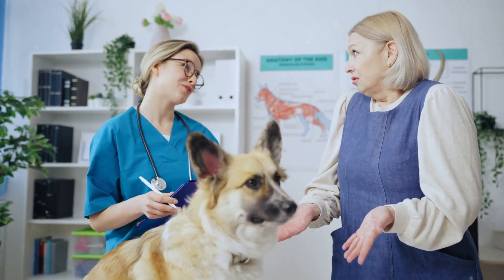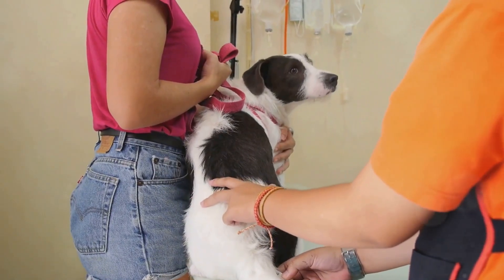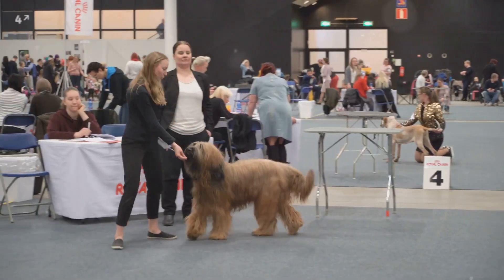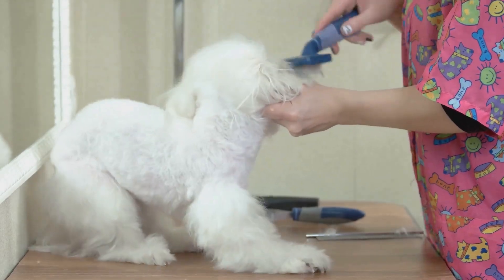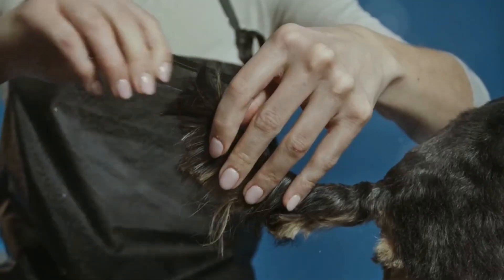Let's talk about the potential benefits of tail docking. First, it can prevent injuries — in certain working or hunting dogs, tail docking can prevent tail injuries especially in harsh environments. Second, breed standard compliance: for some dog breeds, tail docking is a standard practice if you plan to show your dog in competitions. Third, hygiene: some believe tail docking can help with hygiene, particularly in breeds with thick, heavy coats.